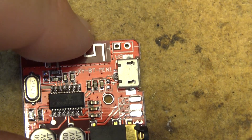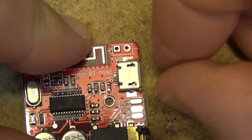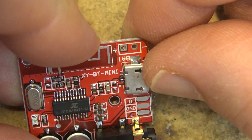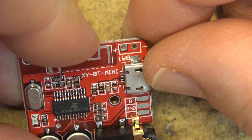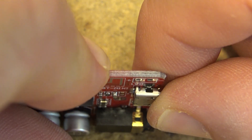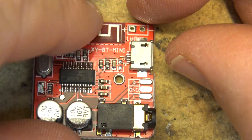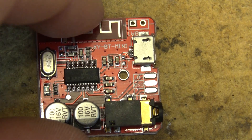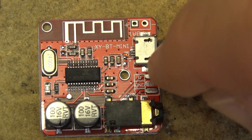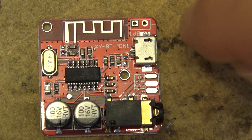Here's one problem I've noticed with this little board right off the bat. If we look at the USB power connector, you'll notice the tabs are not soldered down properly on the side. I'm going to fix that — I'm going to solder this down properly so it's tight and won't come loose. You can see right there that they've missed those tabs, so I'll solder those down. Just waiting for my soldering iron to heat up and then we'll go ahead and fix that.